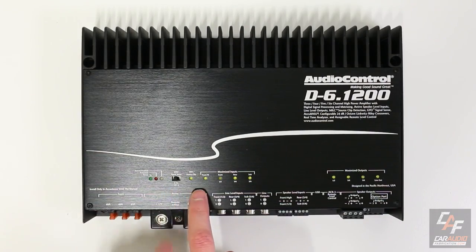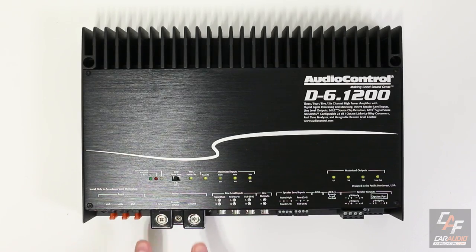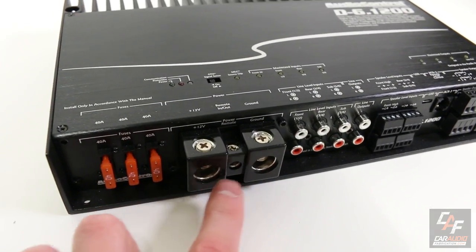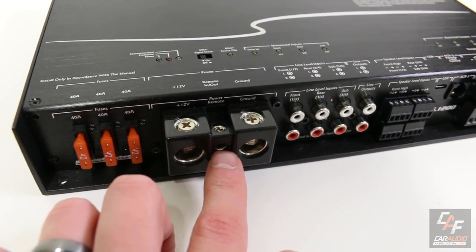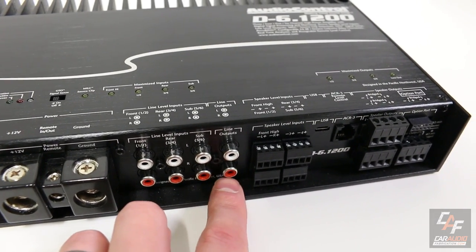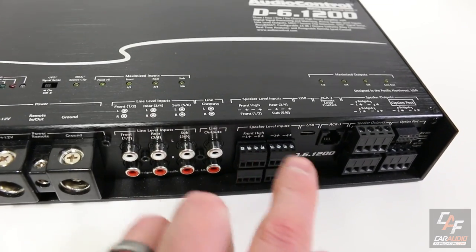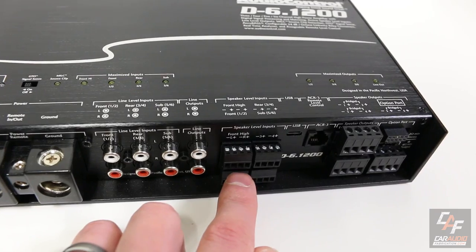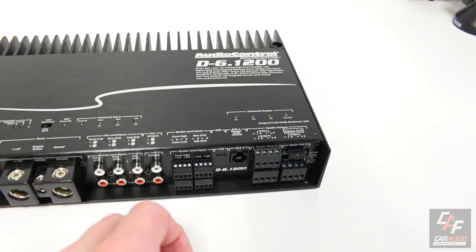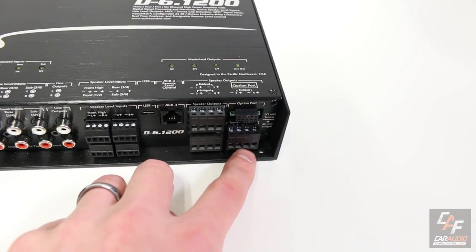By removing that top plate, we have access to a switch, a number of different indicator lights, and the screws to tighten in the power connections. You'll see three 40-amp fuses here — these are zero gauge connections for power and ground. We also have the amp wire connection, all of our low level inputs along with a low level output, our high level or speaker level inputs, and then all of our speaker outputs.